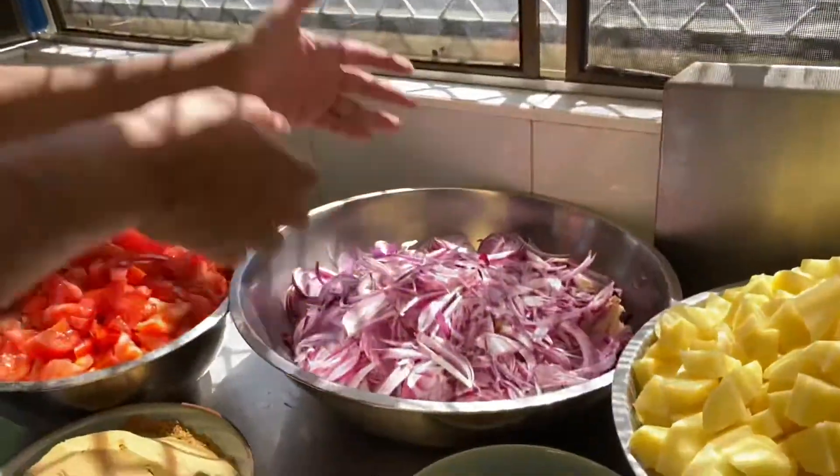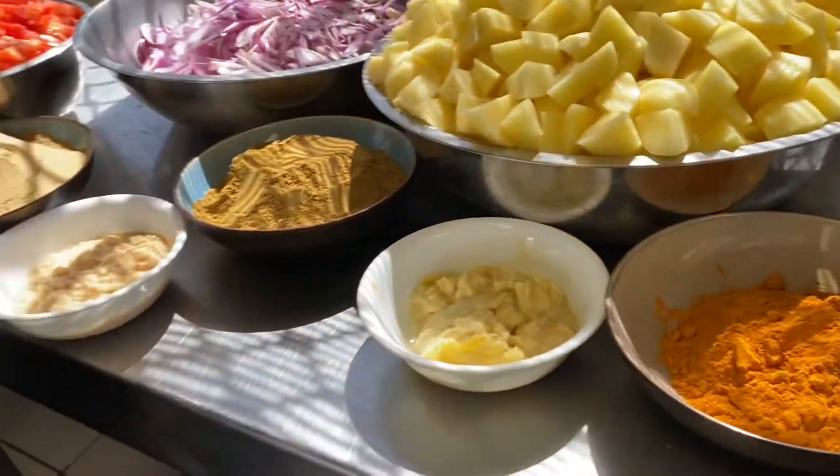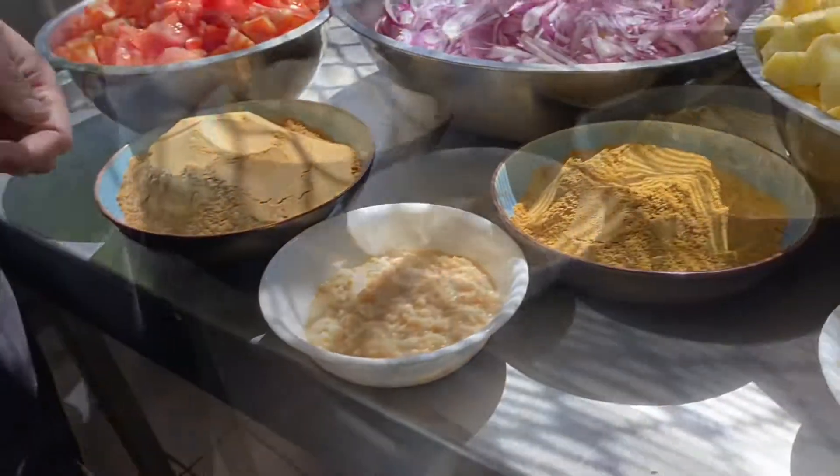We have the sliced onions and tomatoes. And of course we can't miss the spices — we have the turmeric powder, the ginger, the cumin powder, the garlic, and the coriander powder.